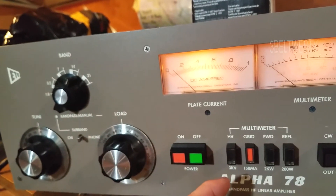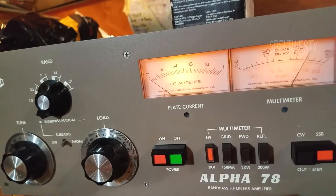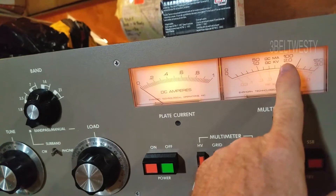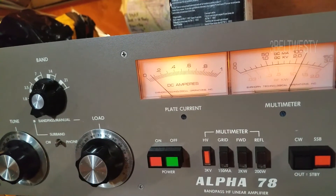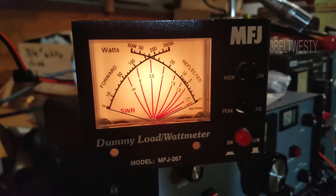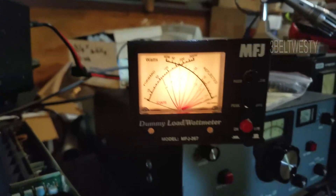Grid current is hardly anything. Here's the high voltage — 3 kilovolts, 2 kilovolts. Forward power — that pegs the meter.